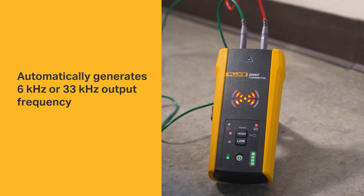Once you connect the transmitter to a circuit, it generates a signal on the optimal frequency so you can trace a wire with precision.